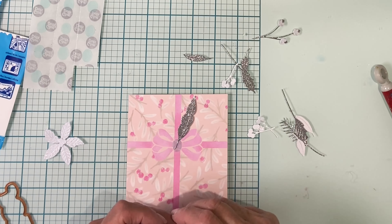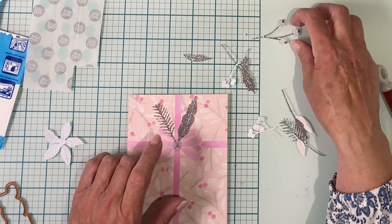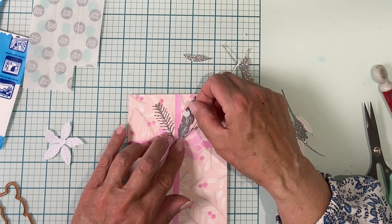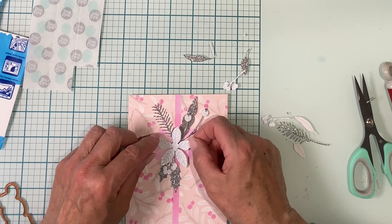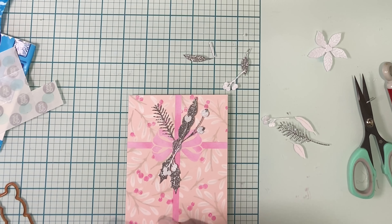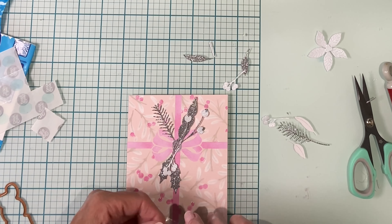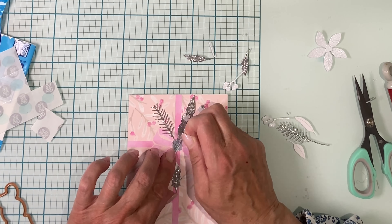Typically you would do the leaves next, but I chose to do the branches. They're being inked up with pumice stone — this is a fairly soft gray. But I'm going to be doing my leaves in white, and the portion of the stem that will overlap the white leaf I want to be quite light.